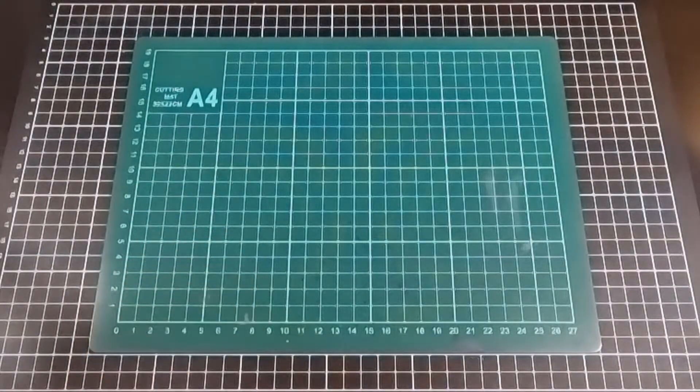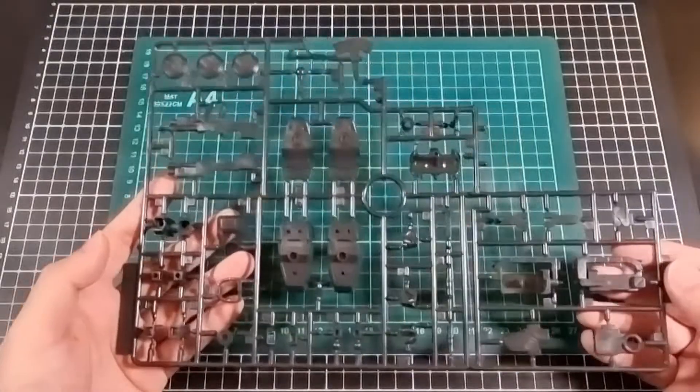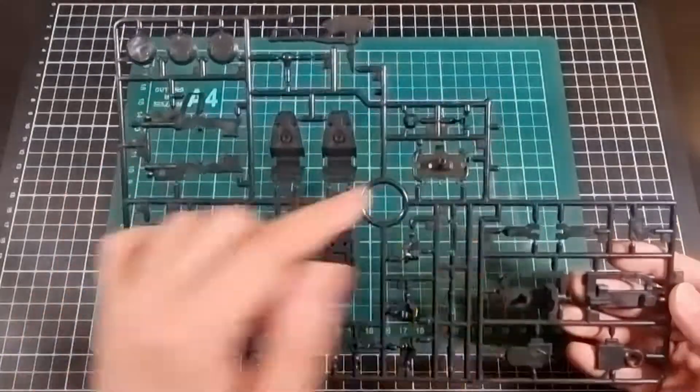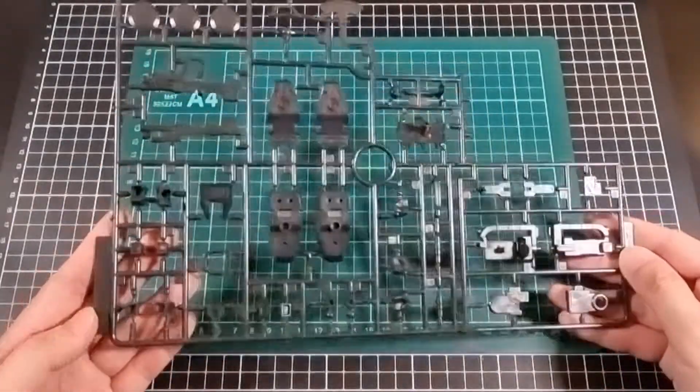Moving on to the C runner, which is basically black. So you'll have your manipulators, joints, feet, weapons, things like that. You'll also have a bit of the waist build as well. That's pretty cool — that's the C runner.